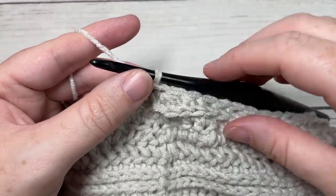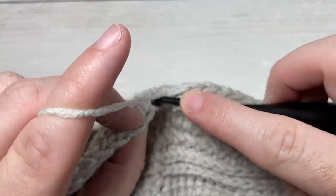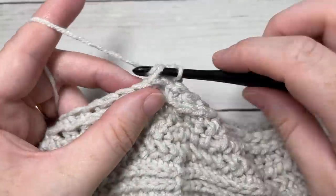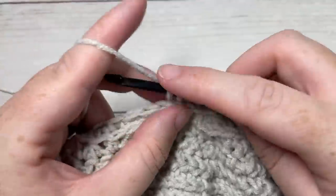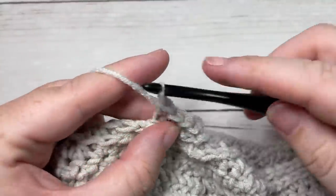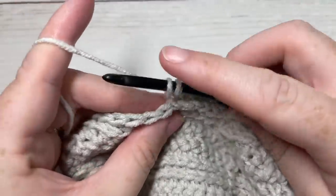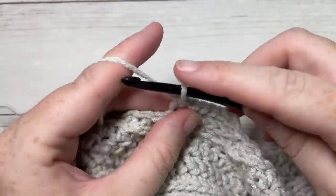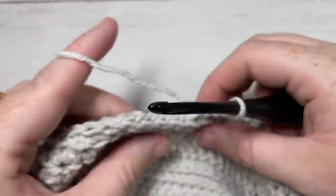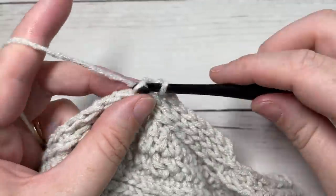For round 28, chain one. Once again working in the third loop, single crochet in each of the next five stitches, then single crochet two stitches together. Repeat that all the way around — single crochet in each of the next five stitches, followed by a single crochet two stitches together. Join with a slip stitch in the first stitch.